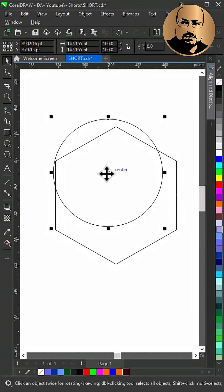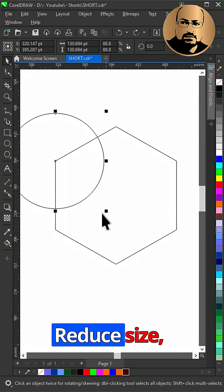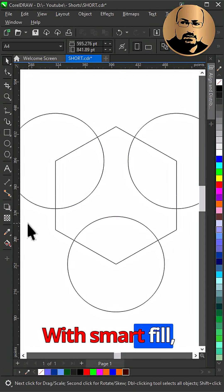Draw a circle and snap from the center to the left corner node of the polygon. Reduce the size, make a copy to the right polygon node, and make another copy to the bottom. With smart fill, create the shape.